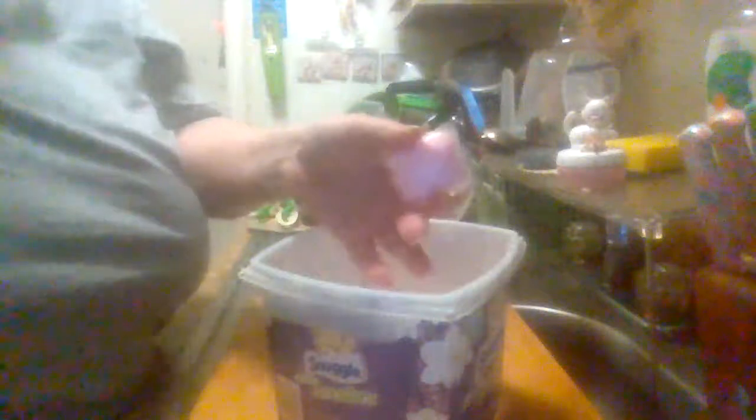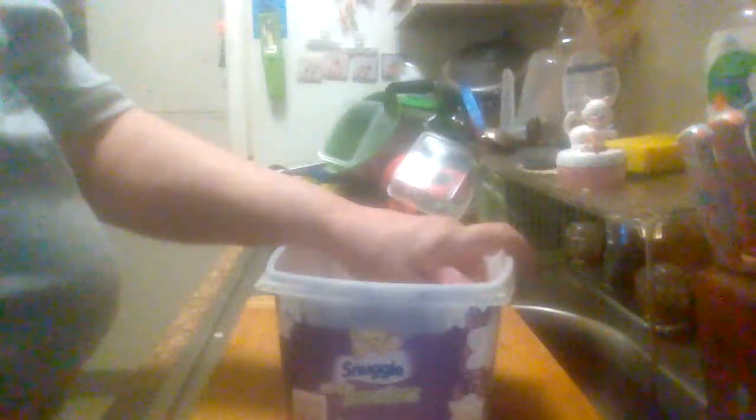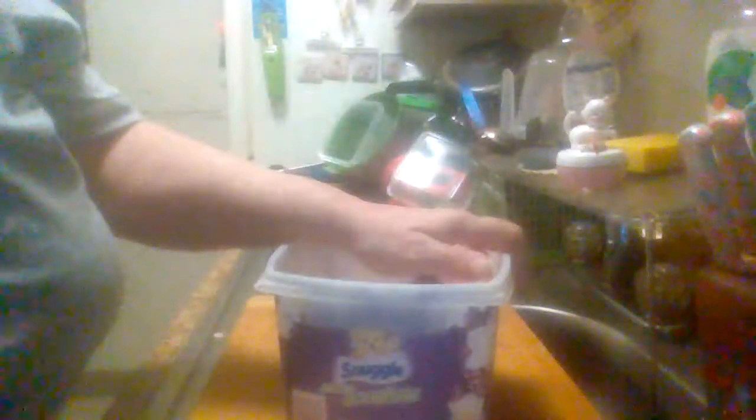I've pretty much gone through all this and I've got a few pouches left. Here's what they look like — just little plastic bags with it in them. You drop it in your washer where you put your clothes in, along with whatever soap you're using, and just wash your clothes like you normally do.